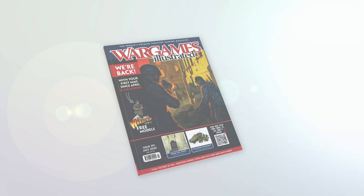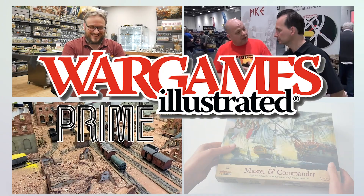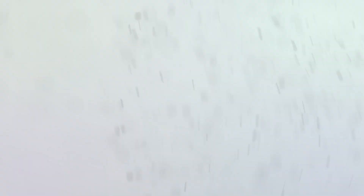This video has been brought to you by WIPrime, Wargames Illustrated Magazine's online members club. View more videos or find out more about WIPrime by following these links.